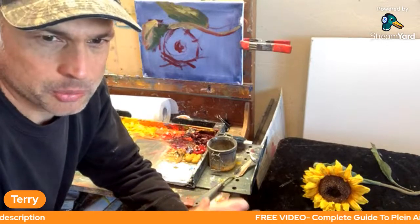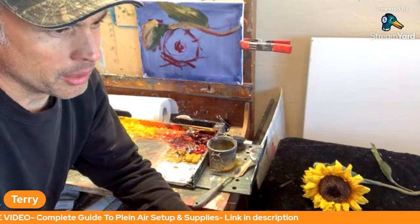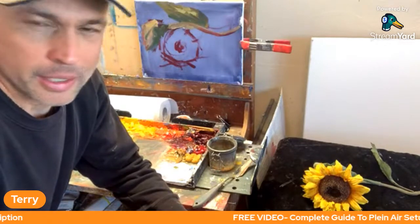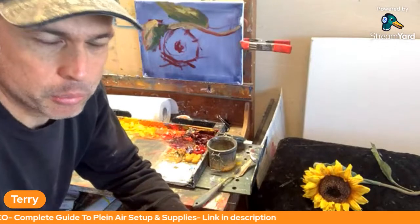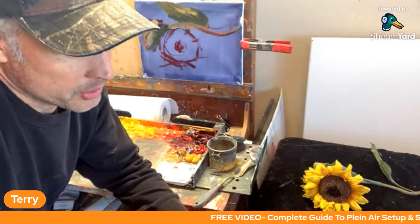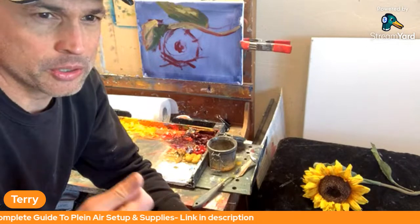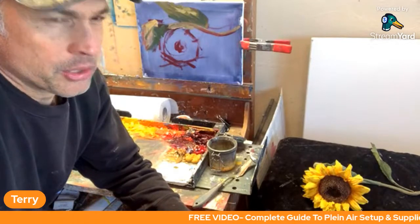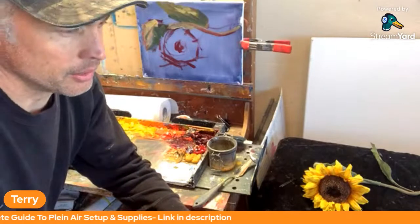Impasto is basically mark making on your canvas with paint using a brush or palette knife such that it leaves an imprint or texture that's very noticeable and very thick. It's kind of like buttering your toast — some people like to skid the butter across, others put it on thicker. It's personal preference. Some famous artists who used this technique were Rembrandt, the French Impressionists like Monet, Vincent Van Gogh, Russian Impressionist Nikolai Fechin, and Edgar Payne. It's an effective technique that we can remind ourselves to apply.